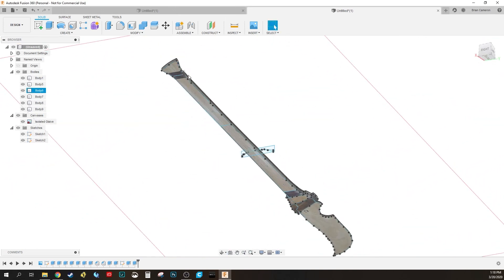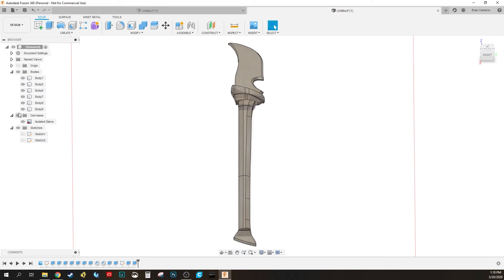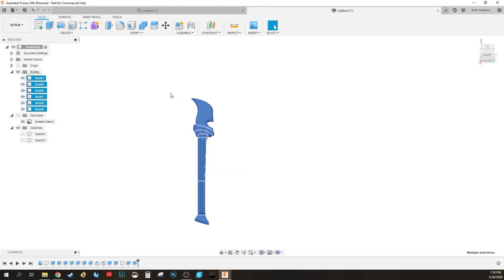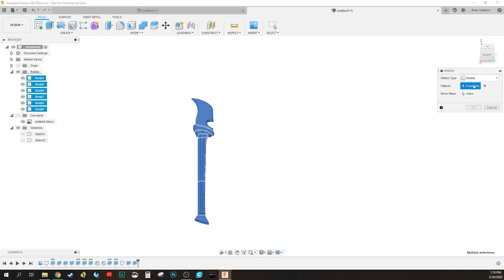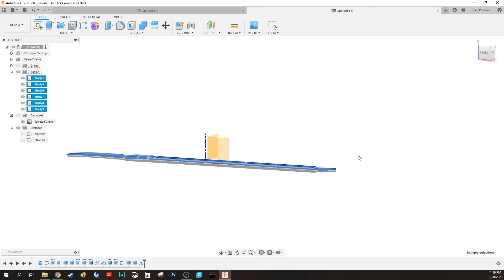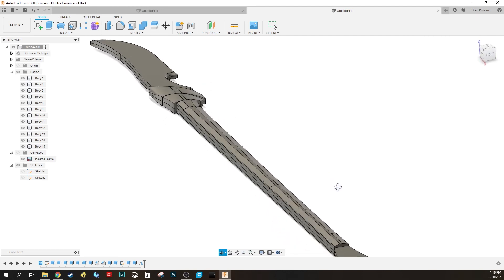Notice I only made half of it — the entire bottom half is flat. I don't want that, so I'll turn off the sketches and canvas so you can see what we're working with. Click and drag to select all the objects. Go to Create Mirror, select all the objects, then set the mirror plane to the base plane everything is built on top of. Hit OK and it mirrors everything — now I've got an entire glaive good and ready to go.